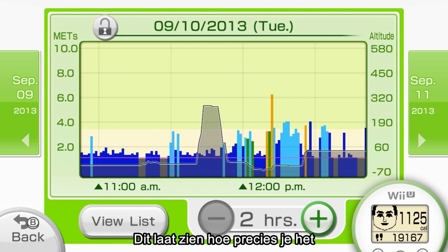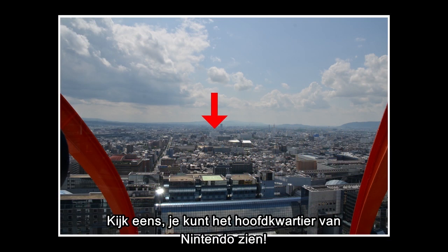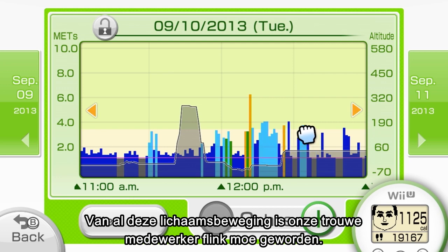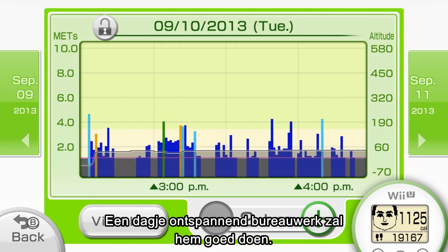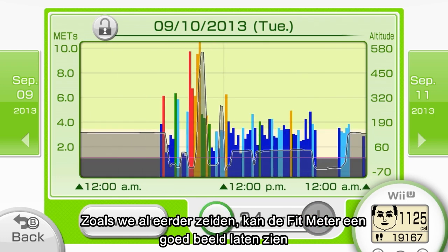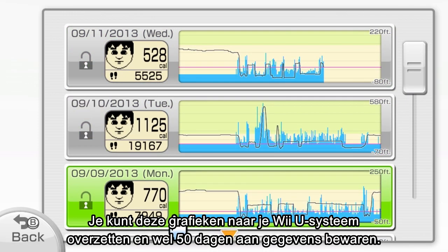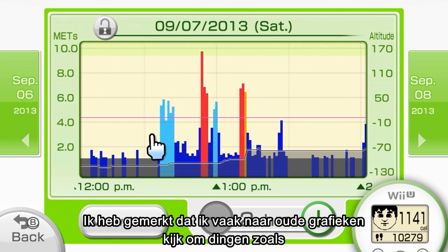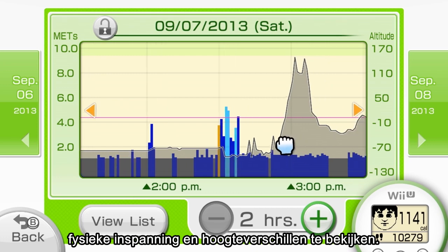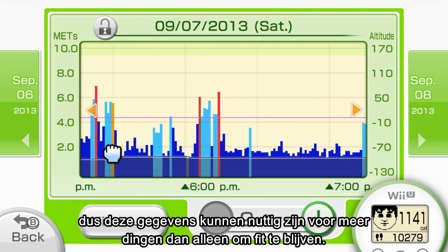This demonstrates the precision that's possible in measuring calories burned with the Fit Meter. It seems he took one last picture, and you can see Nintendo's headquarters. The Fit Meter can give you a great picture of your daily activity in terms of exercise intensity as well as elevation change. You can transfer this graph data to your Wii U and store up to 50 days at a time. I've found that I often look back at old graphs to check things like exercise intensity and elevation change — sometimes I end up remembering what I was doing on a particular day.